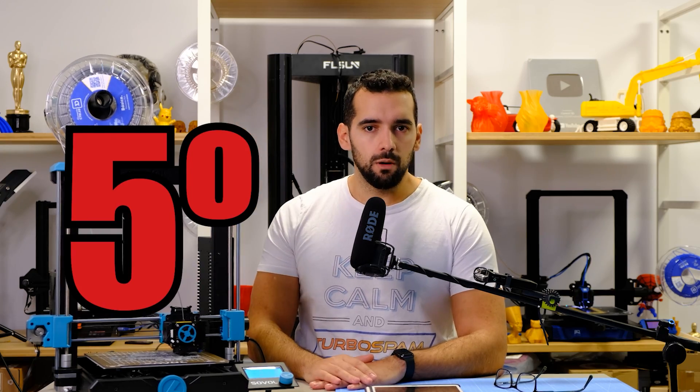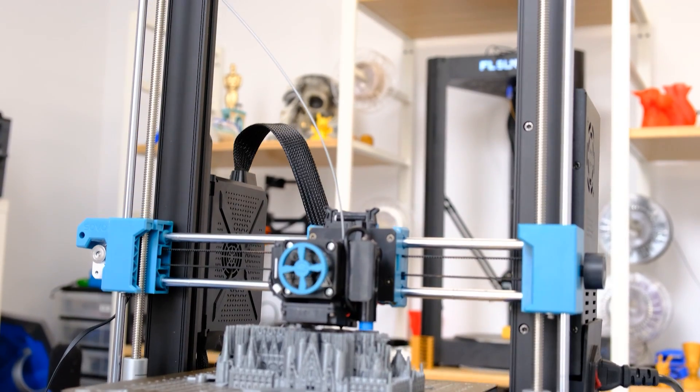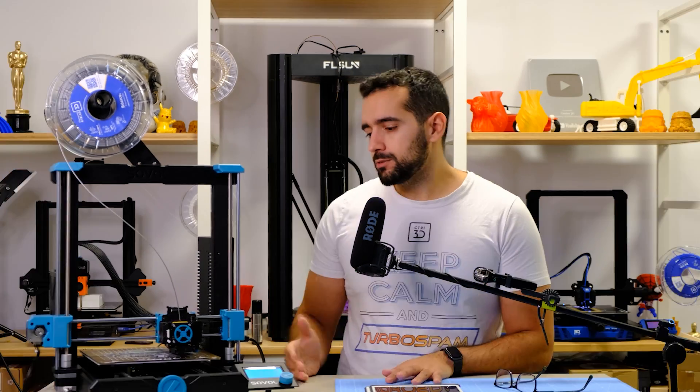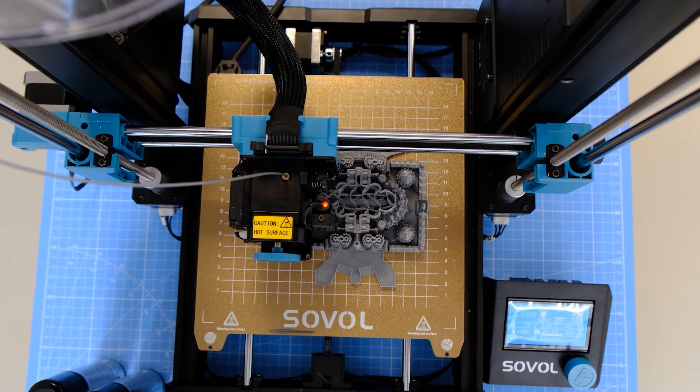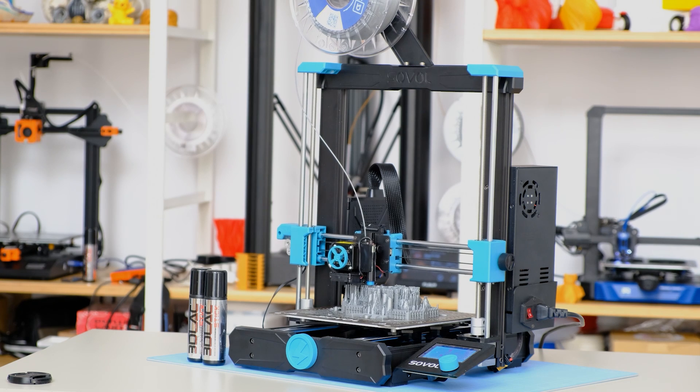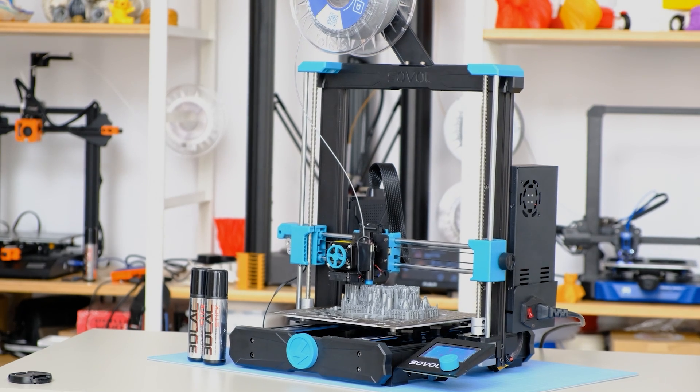Fifth and last negative point: the design. It smells like Prusa from a mile away. It is true that when you put them side by side you say they don't look so similar, but they really do resemble each other. I understand they want to use the linear rail system — that's fine — but the power source placement and the electronics position are already too many gestures copying Prusa. Some will say it's hypocritical since Chinese printers copy each other all the time, but from my point of view the similarities are very significant.